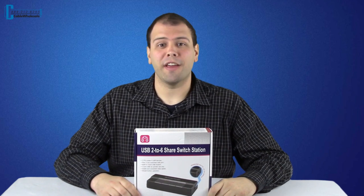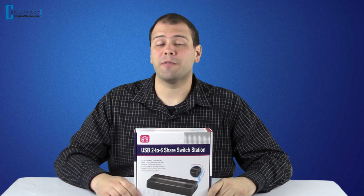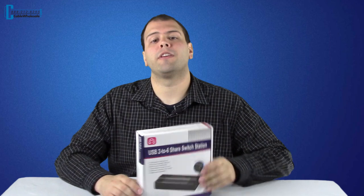Switching cables on computers can be messy and confusing. With this USB sharing switch, you can share up to four USB devices between two computers with just a push of a button, without the hassle and cable mess.